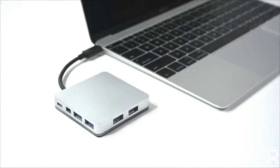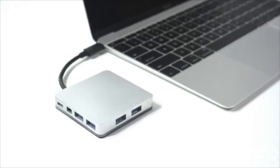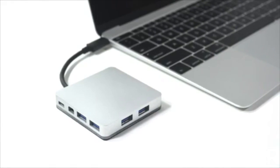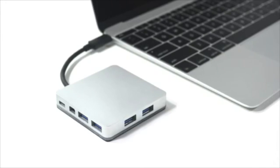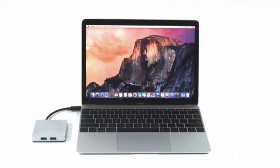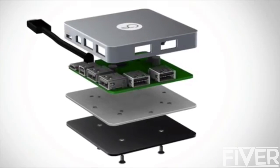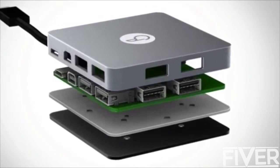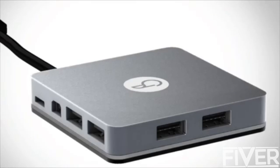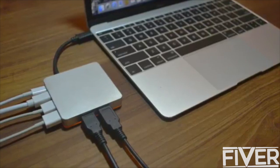Introducing Branch. USB-C charging, Mini Display, and 4 USB ports open your Mac to endless possibilities. Think of it as your Mac's new best friend. Precision engineered from machined aluminum, and it color matches perfectly to complement your MacBook.